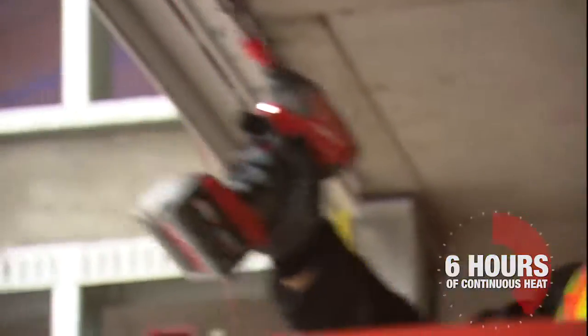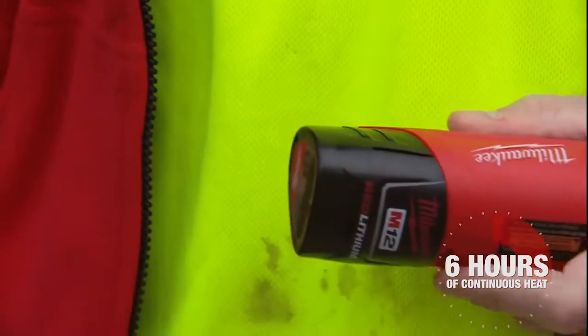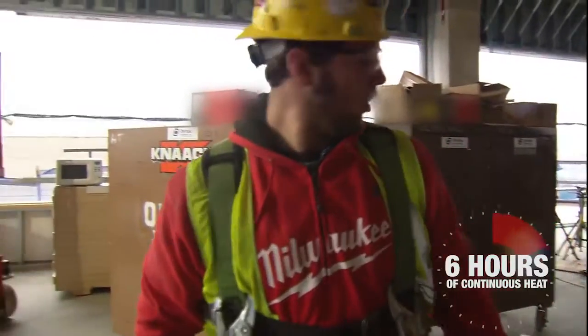I can move around a lot better and be more productive. Battery life is fantastic on these jackets. We're here 10 hours, so we do have to switch out a little more halfway through the day to get a fresh battery going. Having the M12 batteries power both my jacket and my power tools is just awesome. I can plug in everything at the same spot — I don't have to carry extra chargers.